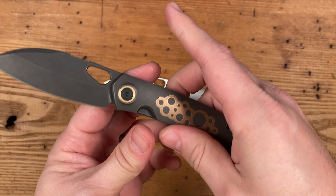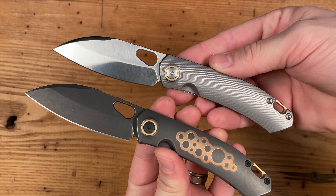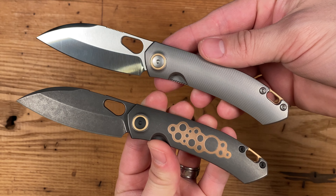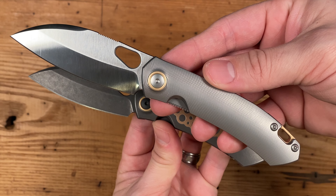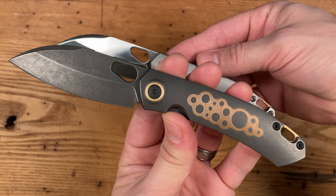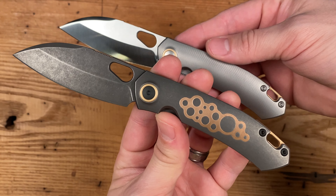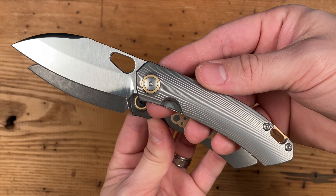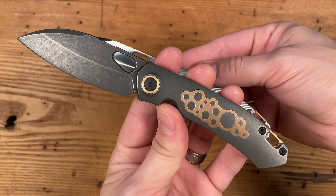The GM line is top of the line from Giant Mouse. It is a limited line of single-batch knives that consist of two versions of the same design: the standard version, and the often darker-themed pirate version. They are made in very limited quantities — 400 of the standard version and only 200 of the pirate version are produced.